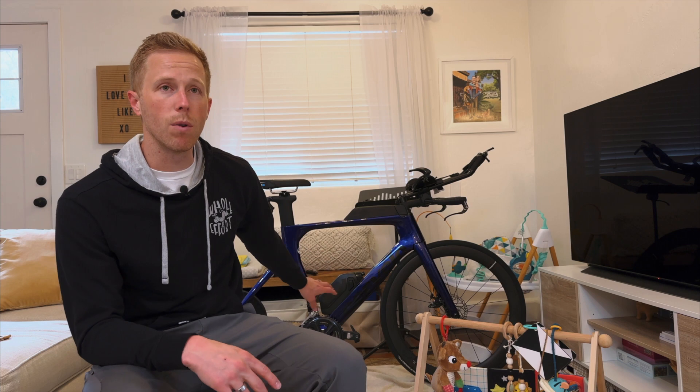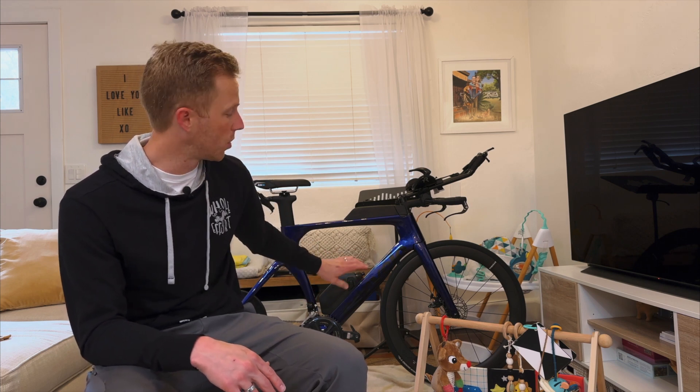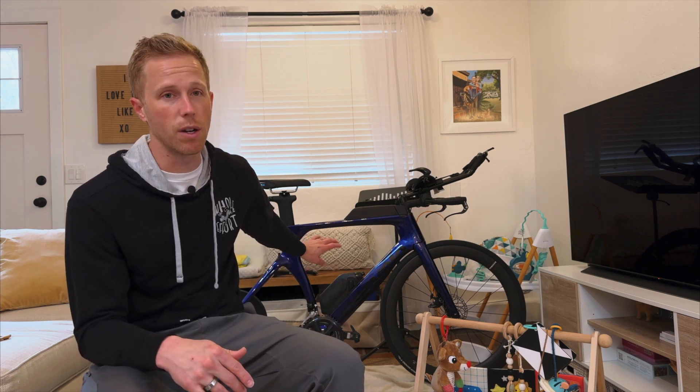If you've watched my channel, you know I'm a new dad — the vest I had on earlier was covered in puke, so I changed. Anyway, the bike I have is a Cervelo P Series, size 56. I'm 5'11", a standard cyclist, kind of tall and lanky. This was the frame the bike shop suggested would suit me best. They built it up for me and got me set up, so that's what we're starting with.